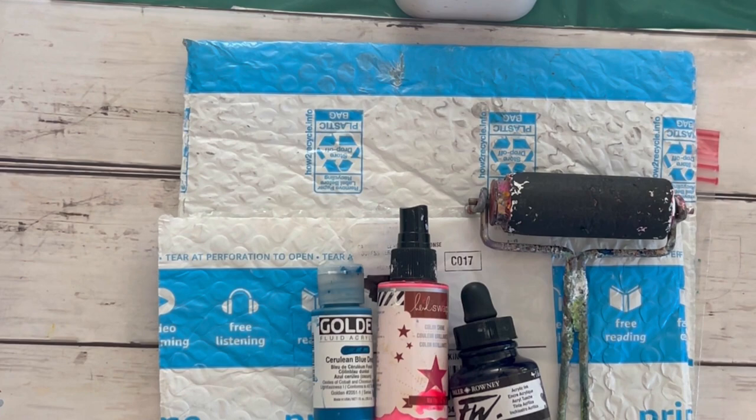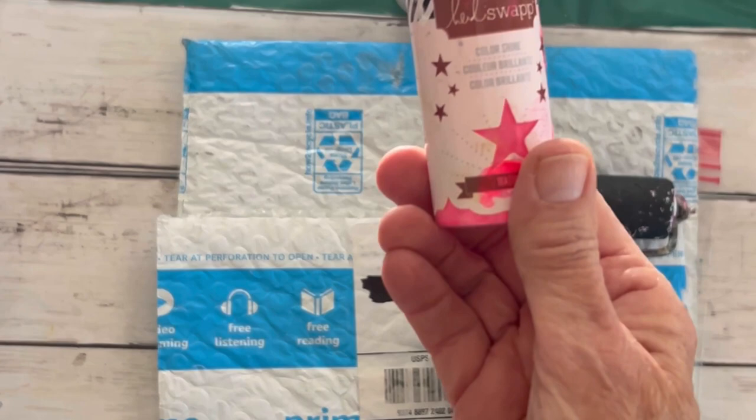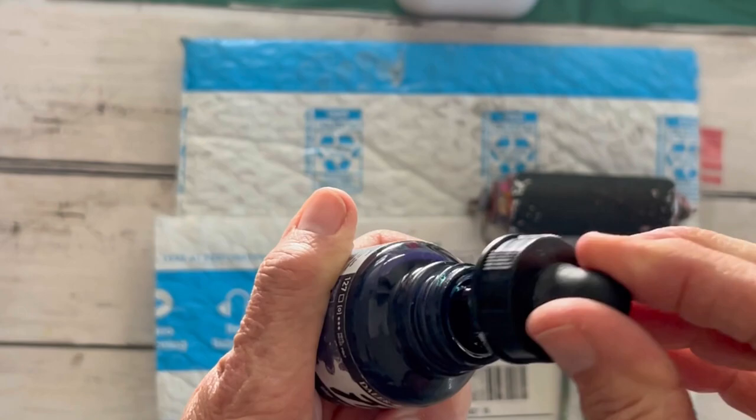So what you're going to need — you can use any paint, acrylic paint, ink, whatever. I have a Golden High Fluid Cerulean Blue Deep. I have an old Heidi Swap spray that's like neon pink, and I also have a Daylor and Rowney ink. I love these inks, they're gorgeous.